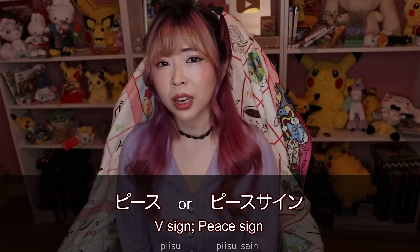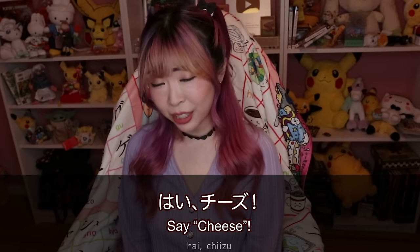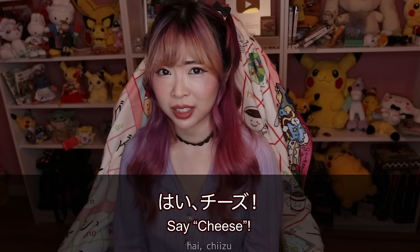You've probably seen Japanese people make the V sign when they pose for pictures, and I myself do that too. So when we take a picture, we say cheese! We don't say 'say,' but the cheese part is the same.